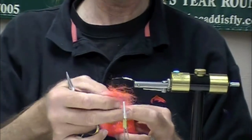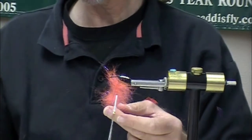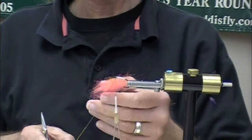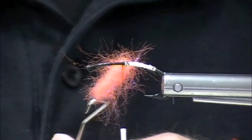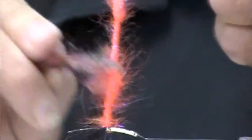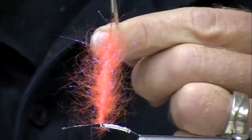Senyo's Laser Dub is very light and wispy. I'm using a dubbing loop and a shepherd's hook here. This material is offered in a number of different colors, and it has a little bit of ice wing in it, so it has a little bit of extra sparkle. I'm going to rough that up a little bit so those fibers are going to be out there living and breathing and attracting Mr. Steelhead to bite.